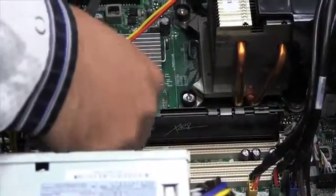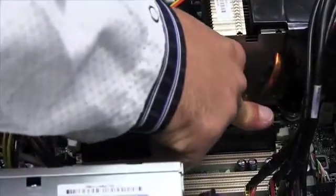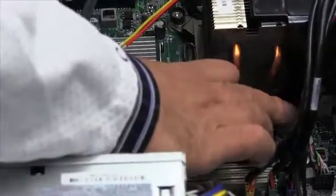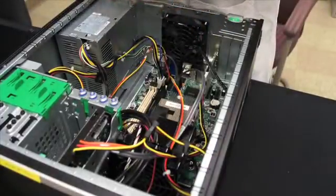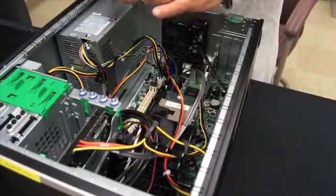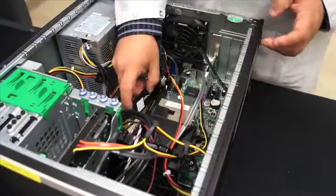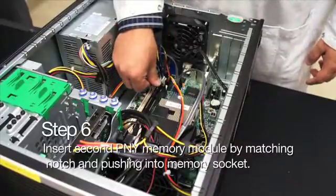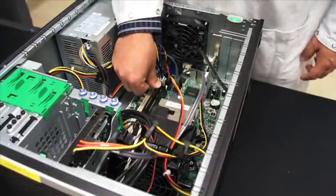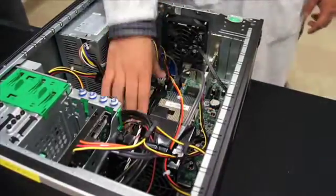You're going to be putting one end in first, then pushing with your finger — you can see it snapped into place — and then pushing down the second end. Now the first memory module is secure. You're going to do the same process with the second memory module, because you need to install memory in pairs. Match the cutout with the plastic tab on the memory socket, push one end in, then the second end. Now both memory modules are secure.